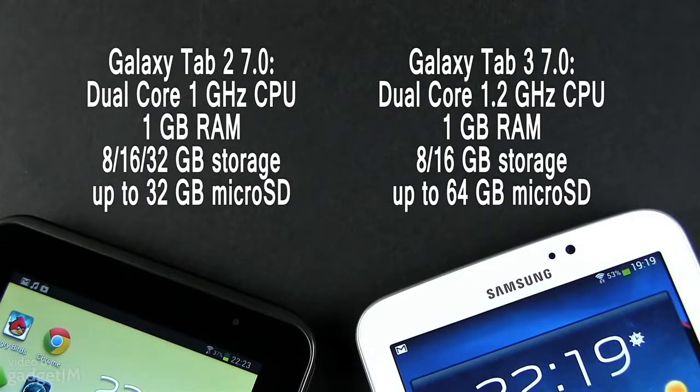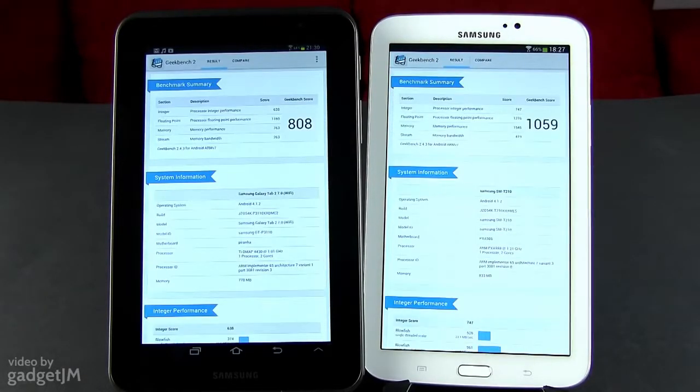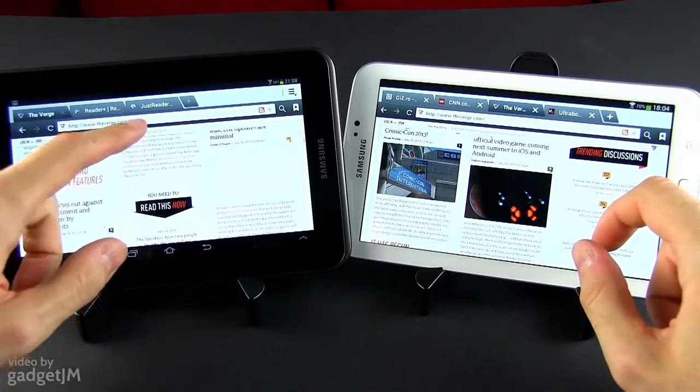And then there's the hardware. Dual-core processors can be found on both of these, with a slightly faster version on the newer Tab. Both are bundled with 1GB of RAM and 8GB of storage on the base models. On the newer Tab you do get a bit more free RAM and about 700MB of extra space accessible for your content — neat aspects but nothing that would blow you away. In benchmarks, the new version of the Galaxy Tab outperforms the older one, but when it comes to dealing with everyday tasks, there's really no obvious gap between the two.